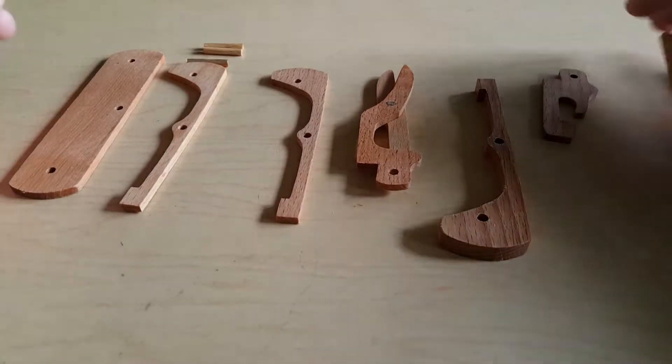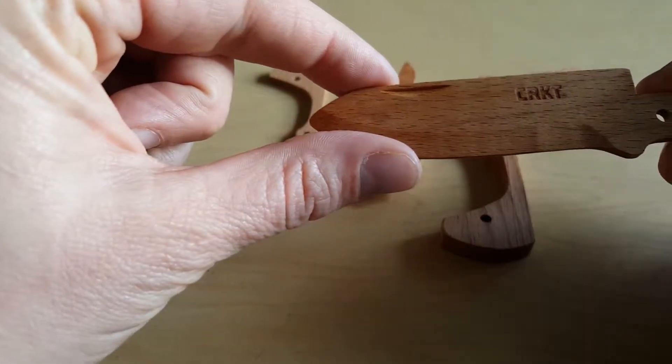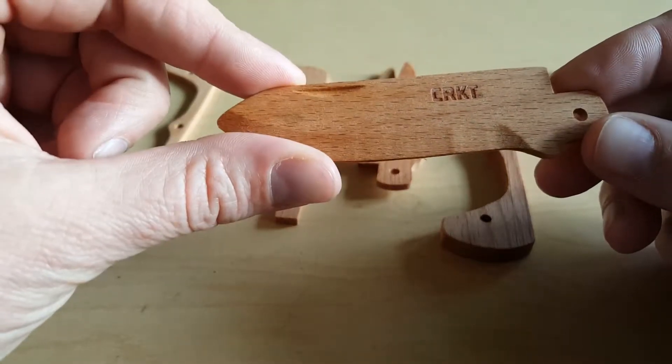We've got a kit here from CRKT to put together a wooden knife. Unfortunately, I don't have the directions, so we're just going to have to figure it out.